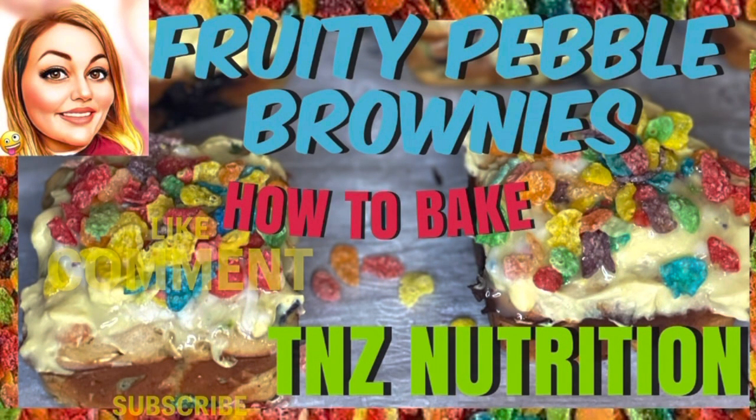I want to preheat the oven to 350 and bake for about 20 minutes or until done inside. For the topping, I'm trying a new recipe — this is one cup of almond milk, and I'm adding sugar-free vanilla pudding and two scoops of our protein drink mix vanilla.